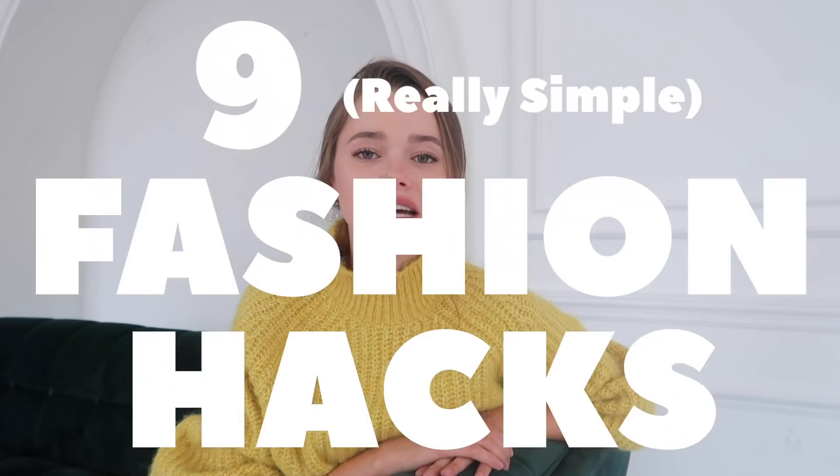Hi guys, welcome back to my channel. If you're new here, welcome! If you've been a follower, thank you so much — love you, best friends forever. Today I wanted to do nine really simple fashion hacks that transformed my life, and hopefully will do the same for you. Don't forget to like, subscribe, and press the bell.